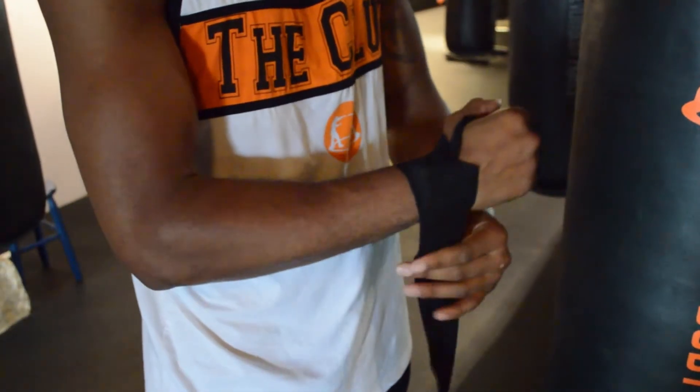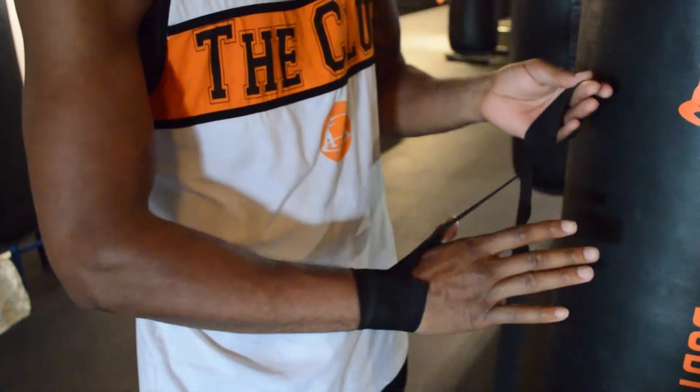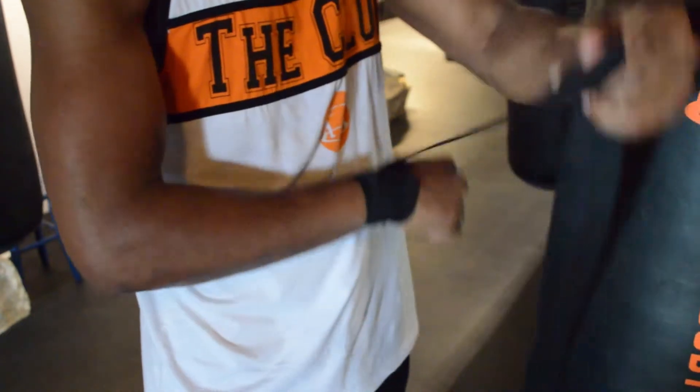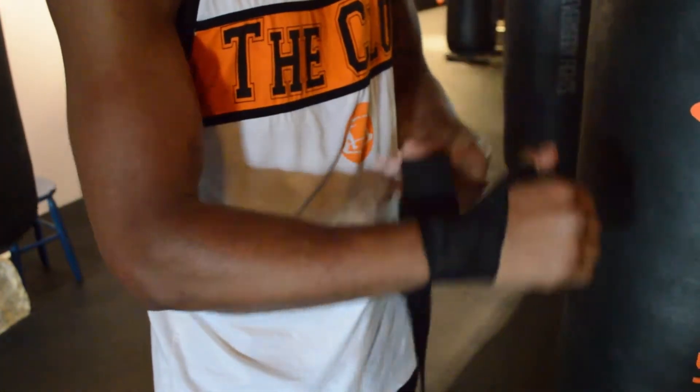First, I want to wrap my wrist one time, then I'm going to go directly to the thumb. Every joint or knuckle that I wrap, I come back down to the wrist and I lock it down.